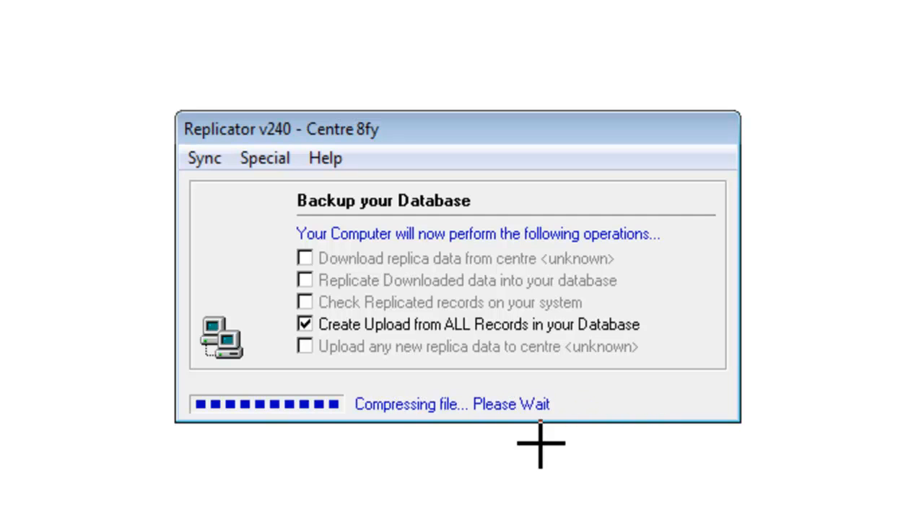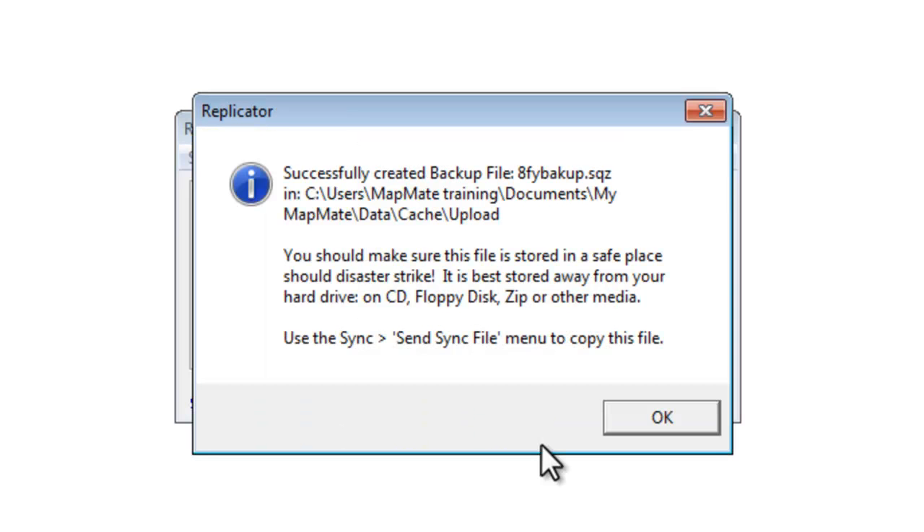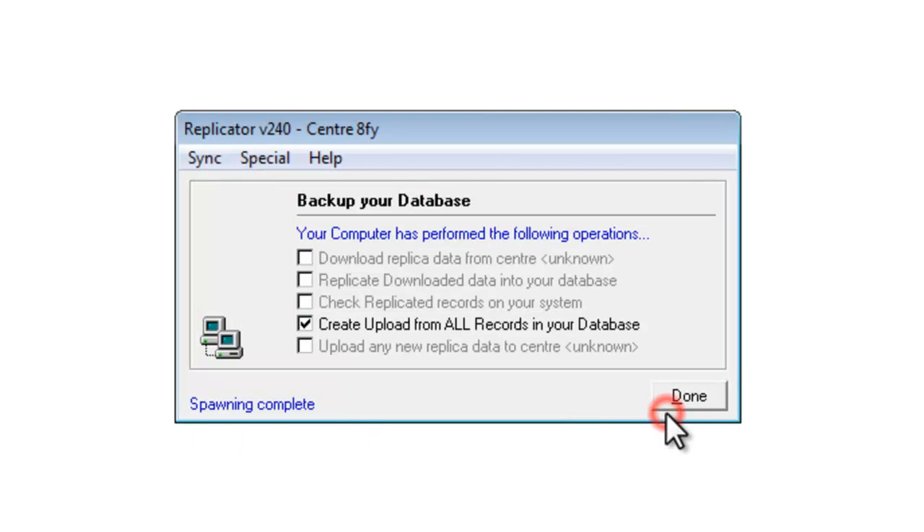When it's copied all of them, it takes a few moments to compress the file, and it will then come up with a message informing you that the file has been created, and reminding you again where it is. It also reminds you, quite importantly, that although it's created the file, you haven't properly backed up your data until you take a copy of that file and put it somewhere else other than on your computer, because if the computer itself goes wrong, you need to be able to get the backup file from somewhere else, such as putting it onto a CD or a memory stick. So we can OK that message.